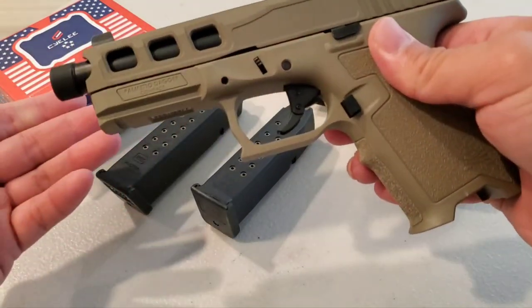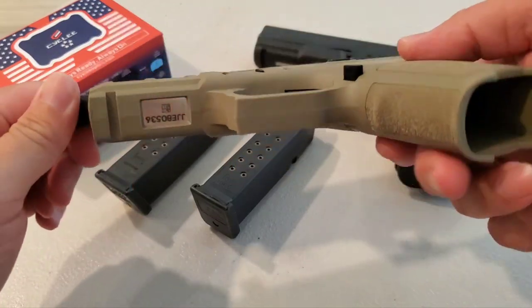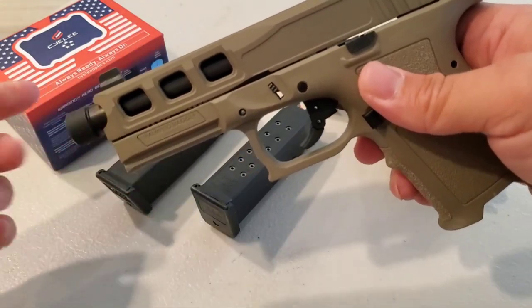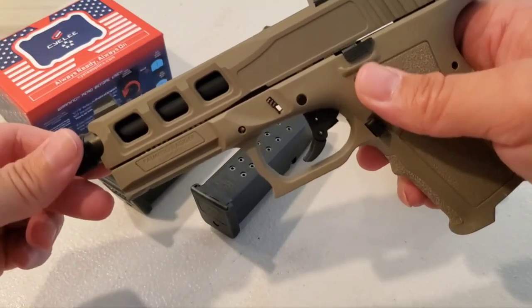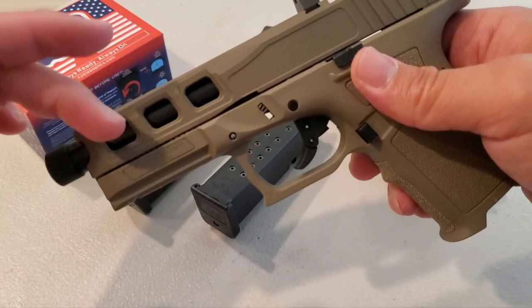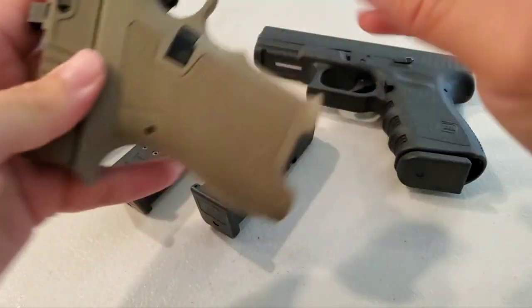How much do you think I paid for this? Comment down below. The SW3 slide has three cuts that are the same size, while the SW1 has slightly enlarging cuts. I also have the threaded barrel.